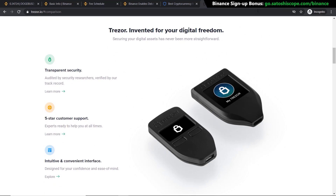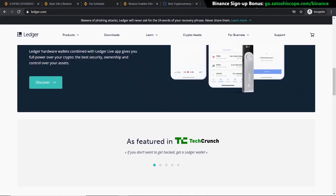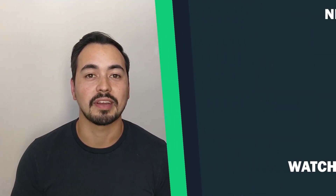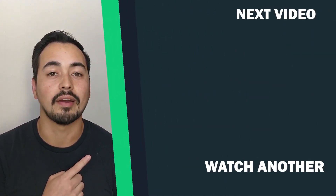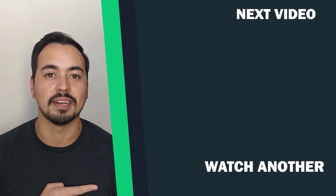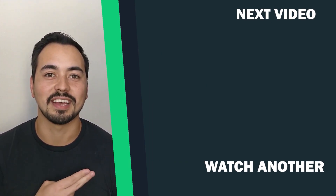This is what I use myself. Good hardware wallet options include the Trezor wallet and the Ledger wallet. I have a full in-depth tutorial on my channel covering the best mobile wallets and hardware wallets to consider, so check that out for more information. If you're ready to proceed with Binance and want to know the next steps, I recommend watching the linked video. If you're not happy with Binance and want an alternative exchange, check out the other recommended video.